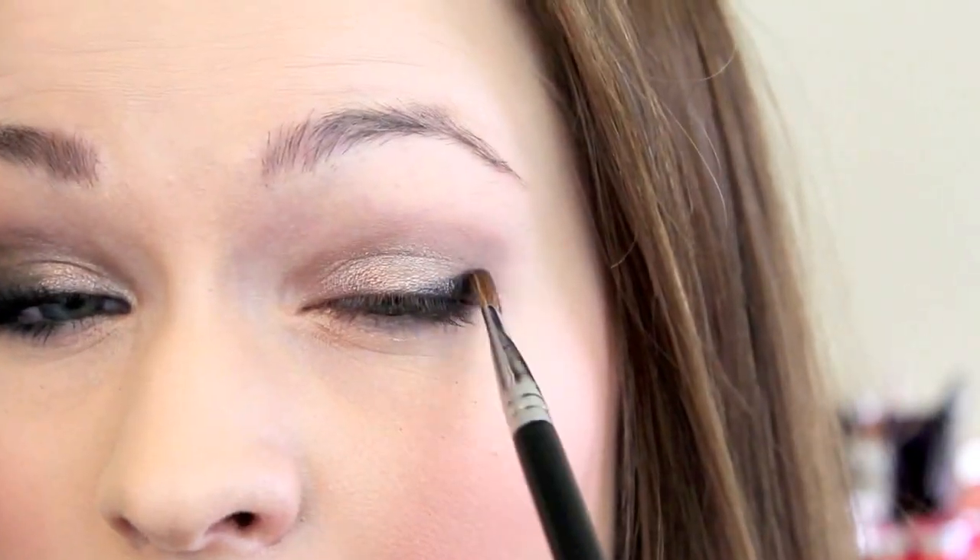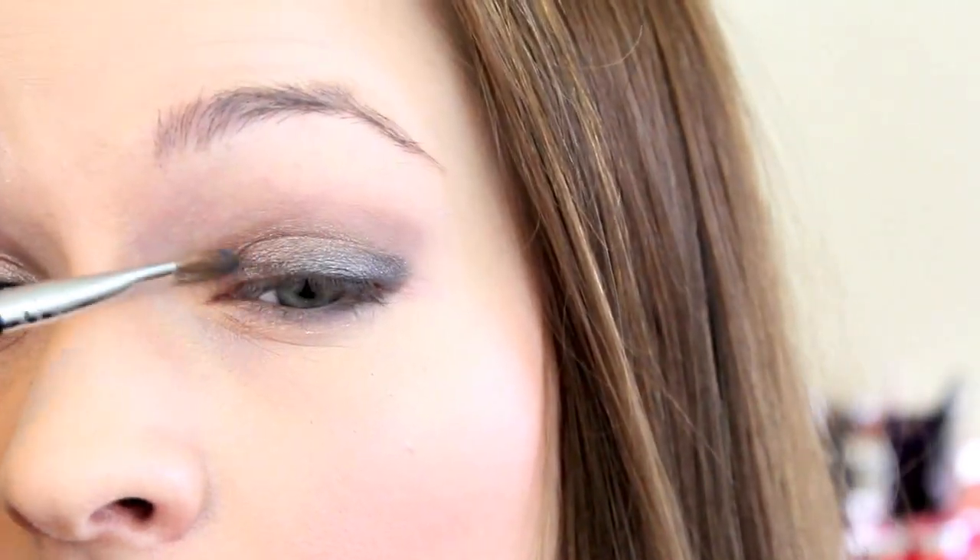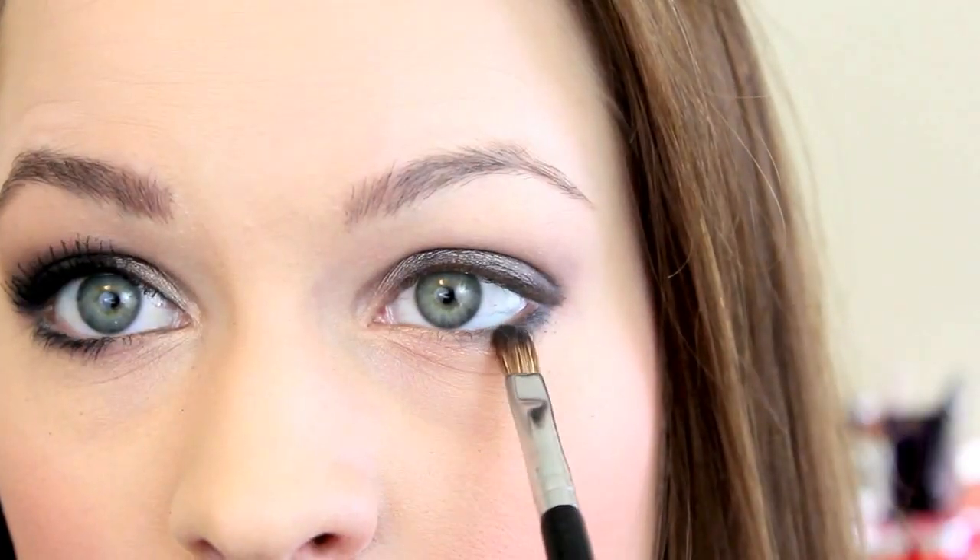So you kind of want to follow the shape that we just made on the outside and then just keep pulling it in until you've got that gray and that taupe mixing on top of the lid and making a nice kind of warm gray color. And then you're going to go ahead and bring it along the bottom lashes as well. This is going to help to enhance the smokiness and add a little bit of the drama as well.